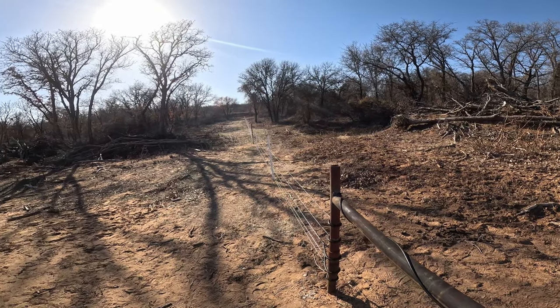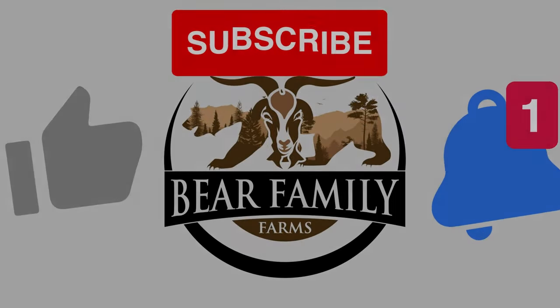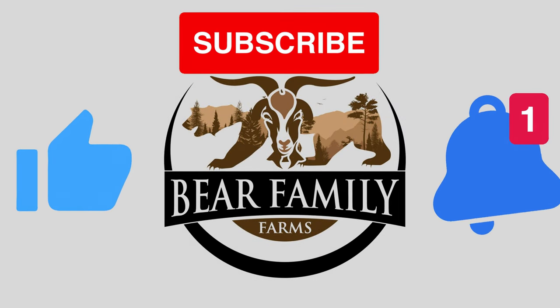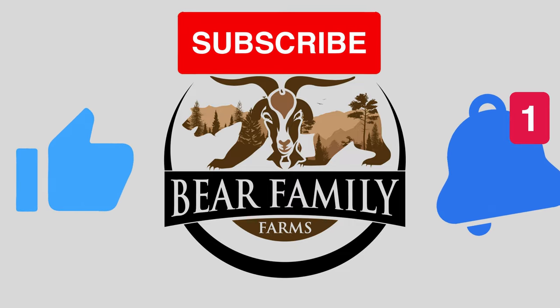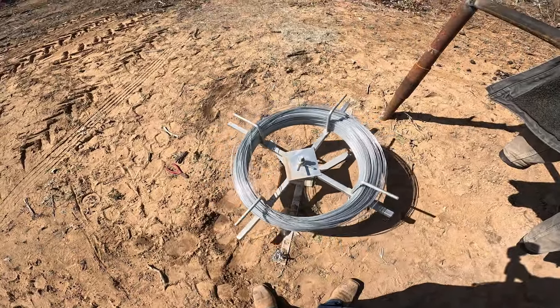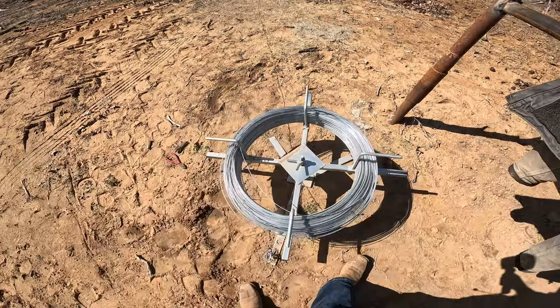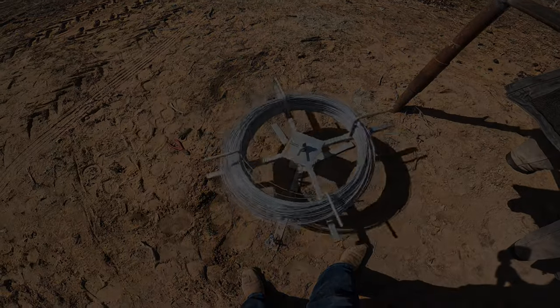There she is. All said and done. Here's the spinning Ginny in full effect. Nick walks with it and it just unravels nice and easy.